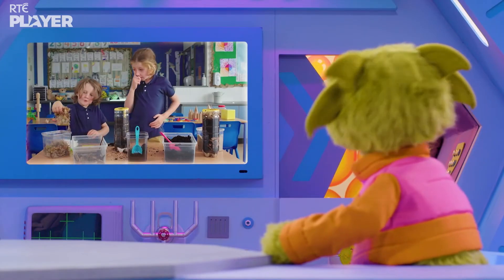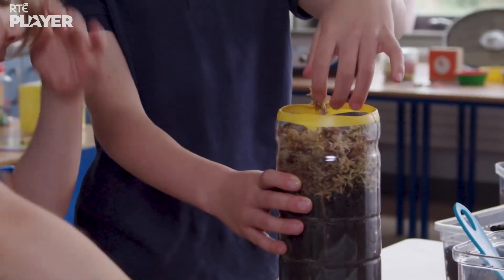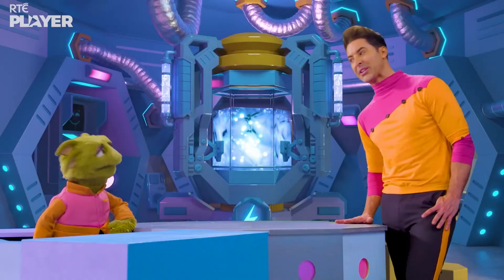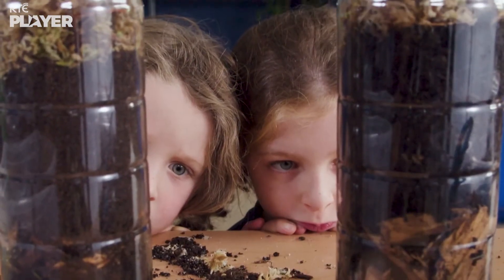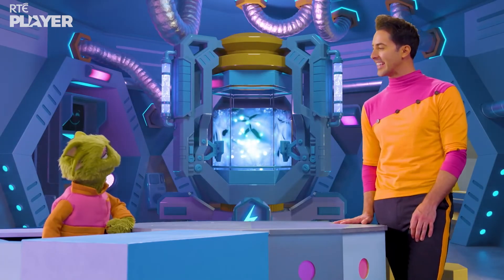And finally, sphagnum moss. In a real bog, this sphagnum moss turns into peat by dying and getting squished together over hundreds of years. But luckily, we don't have to wait that long. Look, there they are — two bogs in bottles. And now you know how bogs are made.